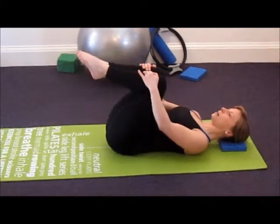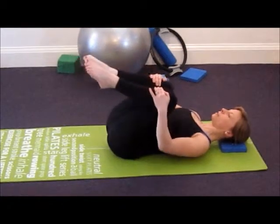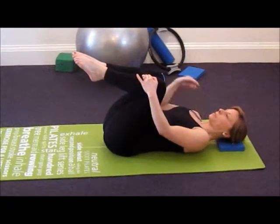You can also make little knee circles to really massage the lower back. If you go one way, of course then go the other. Avoid letting the tension creep into the upper body.